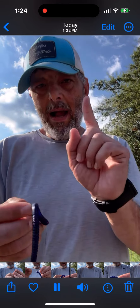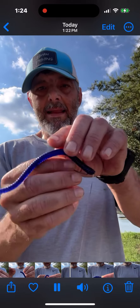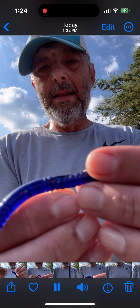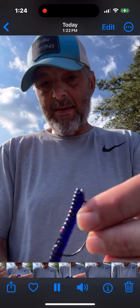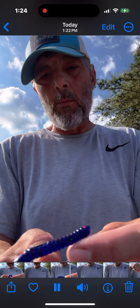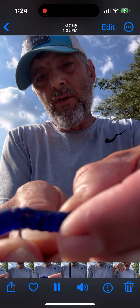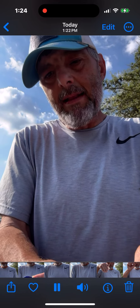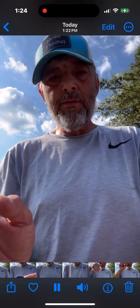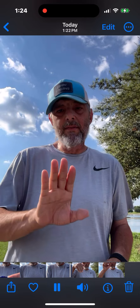At this point you can definitely skin hook it and fish a Texas rig perfectly normal, but my trick is to take the worm and turn it just a little bit, then hook it on its side — stick that point off to the side.